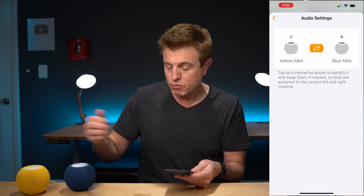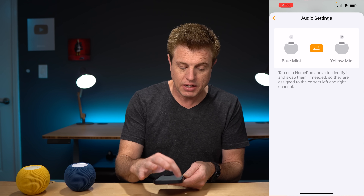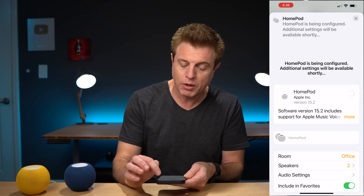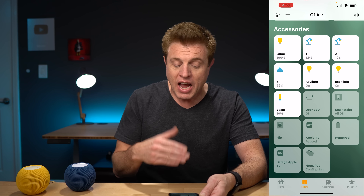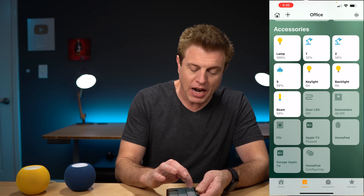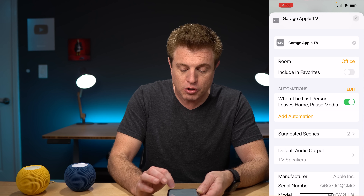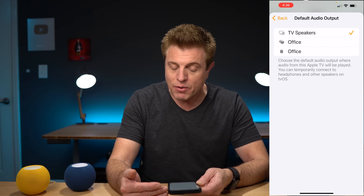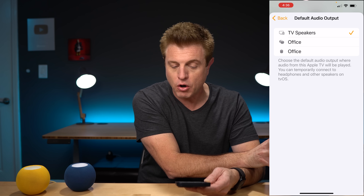Select the HomePod Mini you want to pair with, and it will ask you to assign left or right channels. Once configured, go into the Apple TV settings and choose your default audio output. You can select the stereo pair — listed as the office pair — or choose an individual HomePod. There's that option available once the pairing is complete.